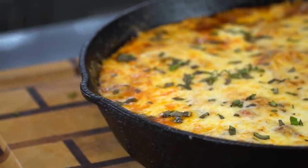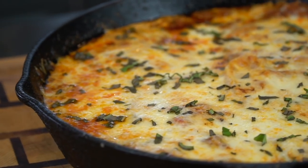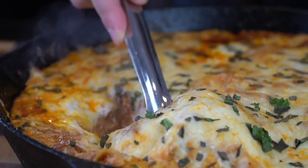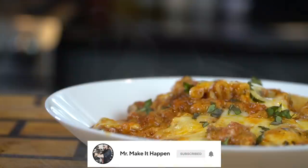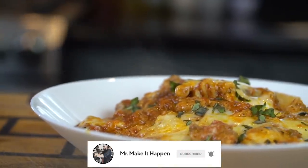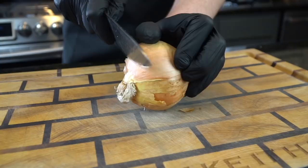What's up guys, welcome back. Today we're making the perfect weeknight meal. You get all the flavor of a lasagna that comes together in just 30 minutes and you only use one skillet. But before we do that, please take a quick second to subscribe to the channel and hit that bell to enable notifications. Alright guys, meet me in the kitchen, let's make it happen.